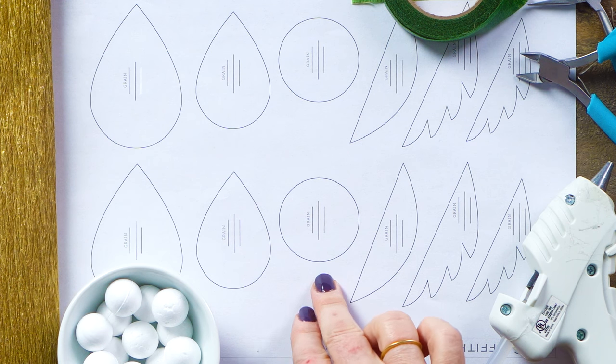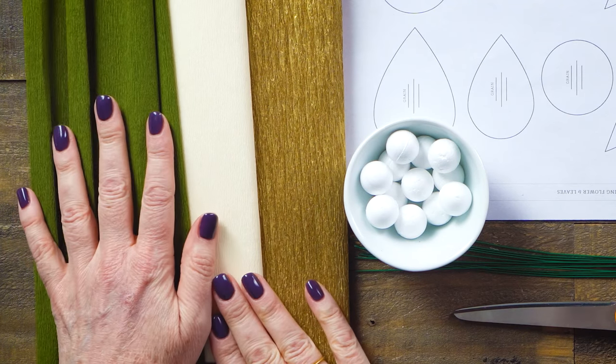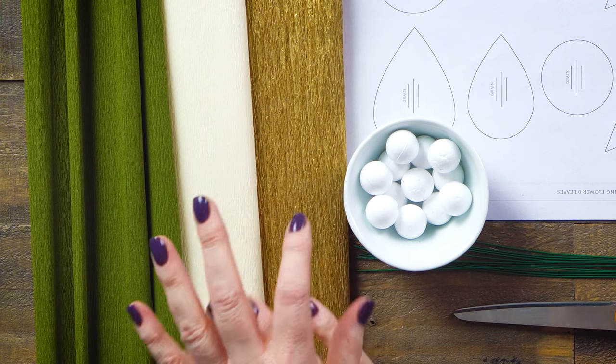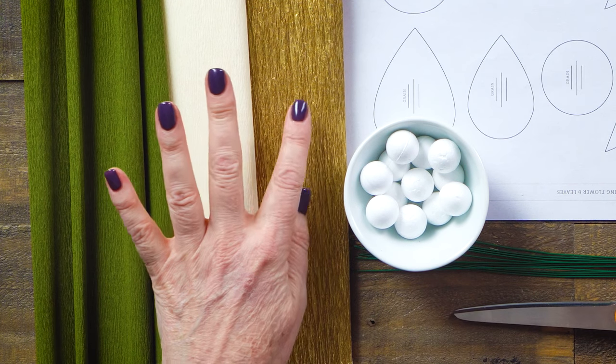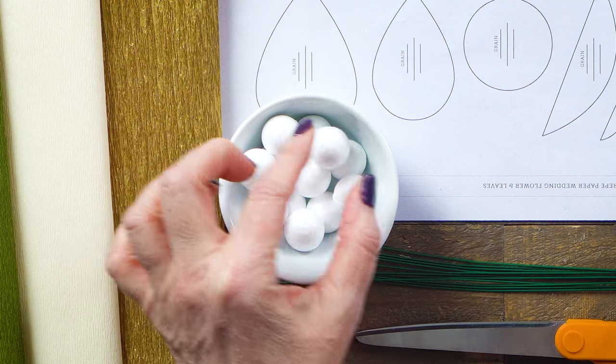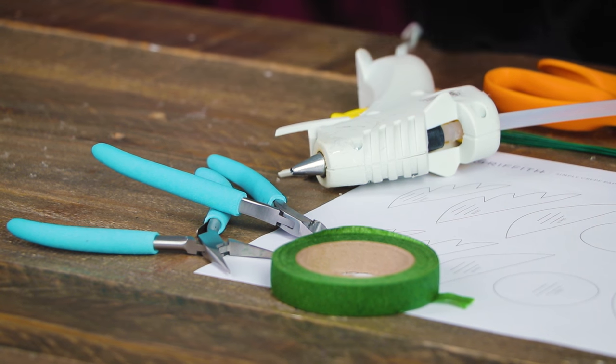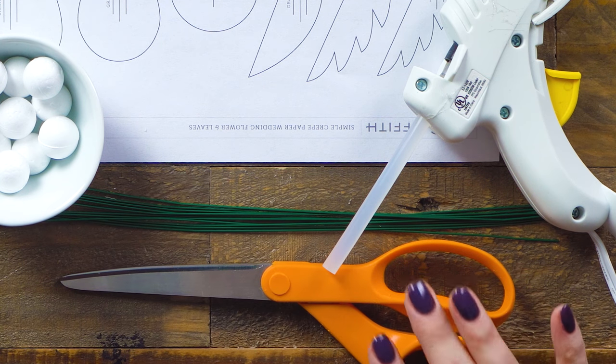For this project you'll want to start with the pattern — you can find the link to download it right underneath this video. I have three different colors of crepe paper: gold, vanilla, and cypress green. Below this video you'll find a link to our shop where you can purchase our crepe paper. You'll also need a three-quarter inch foam ball, floral tape, a wire cutter, needle nose pliers, a low temperature hot glue gun, some 20 gauge wire, and a pair of sharp scissors.